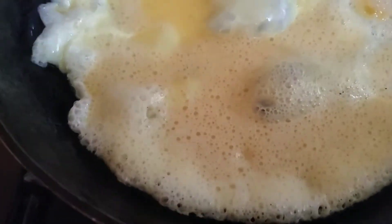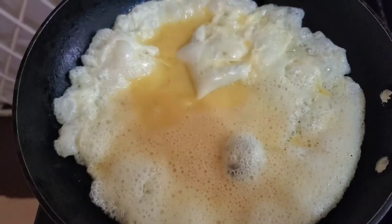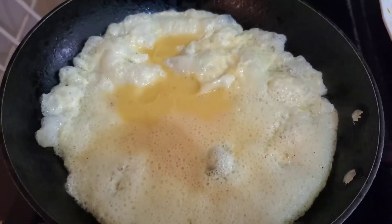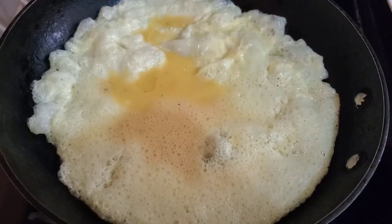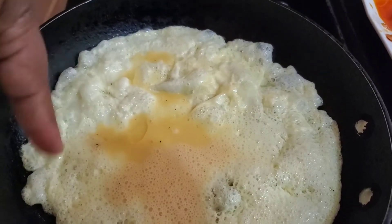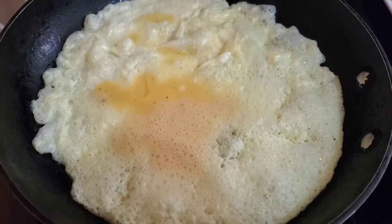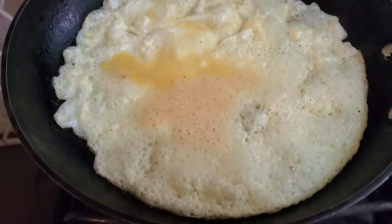Notice what's happening here — we just want all of this to do its thing and set. Make sure that your flame is not too high; that's important. You want the eggs to cook nicely. Just allow all of this mixture to do its thing. The moment you see this start to dry out, you know it's time to add your filling.